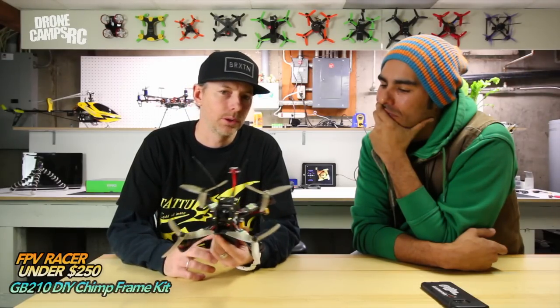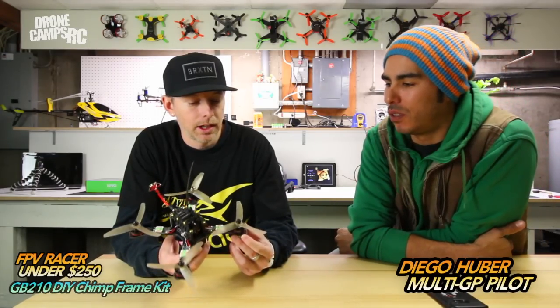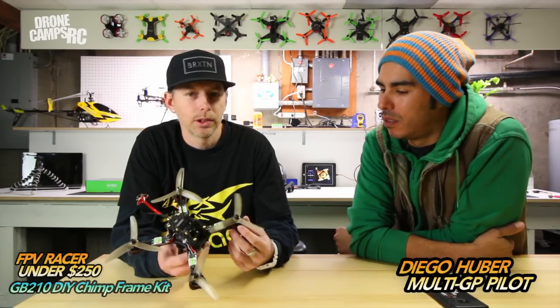Diego has flown some of these components on this frame and a lot of his frames this year. These 2205 red bottoms are probably some of the local racer favorites. I'd have to say those are probably top choice as far as motors go for the price. They're really, really powerful. Both of us have been using these all year long.